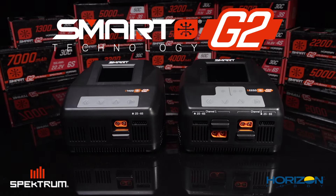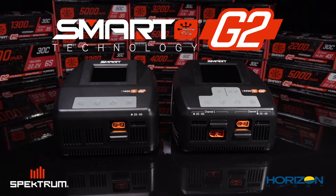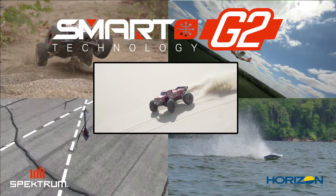The next generation of Spektrum smart batteries and chargers have arrived. Find out how they'll improve your RC experience — see your favorite Spektrum retailer today.